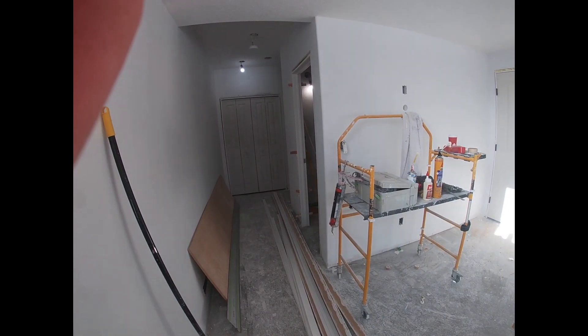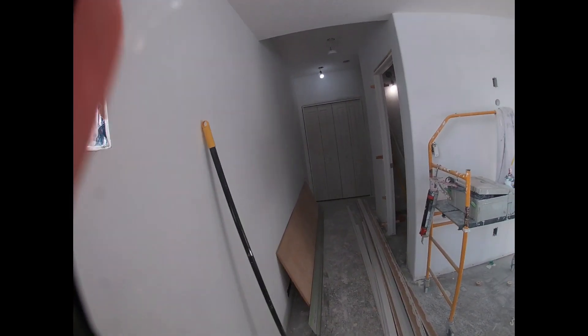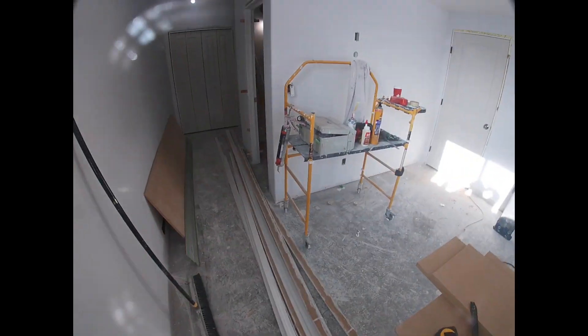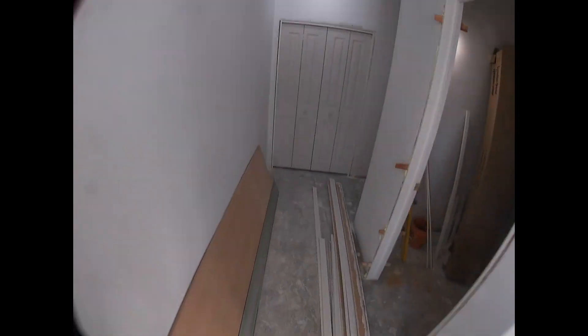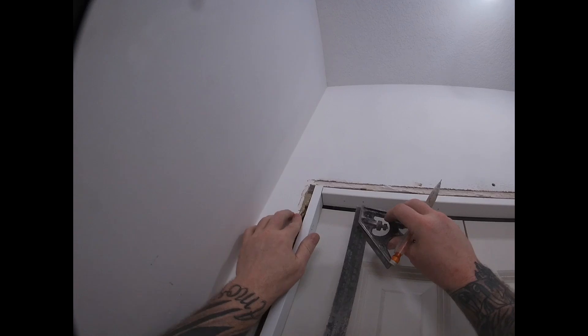You're going to mark the reveals between the edge of the frame and the trim. For this you're going to use a combination square — an adjustable square — around a quarter of an inch, three sixteenths probably. Copy what you've got in your house already and you should be good.